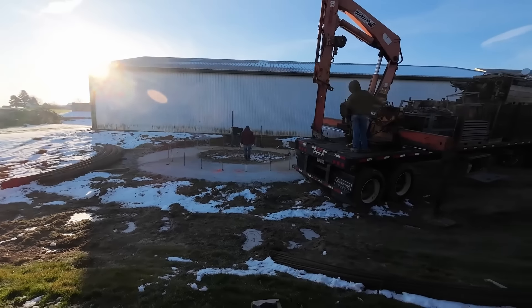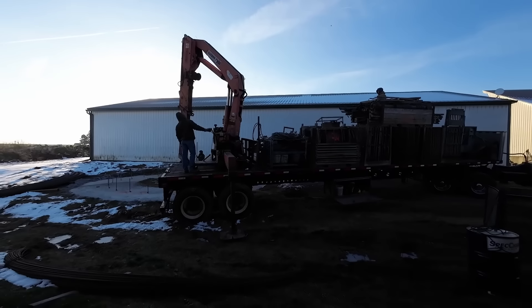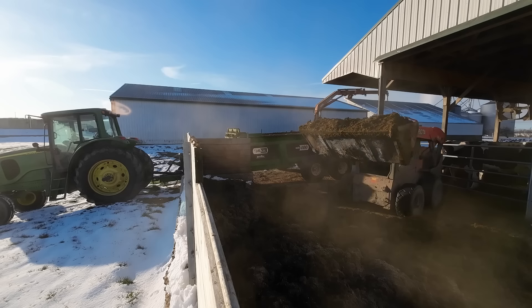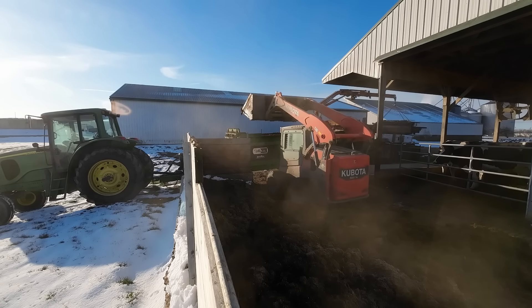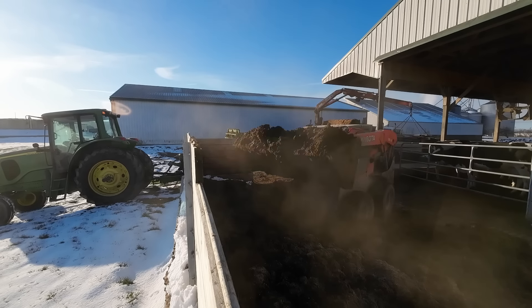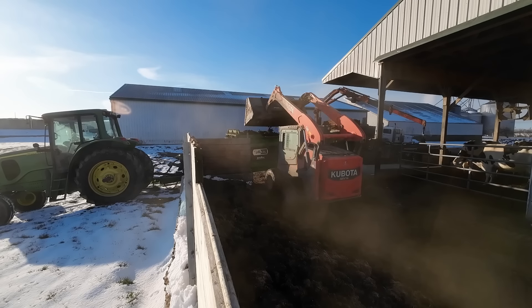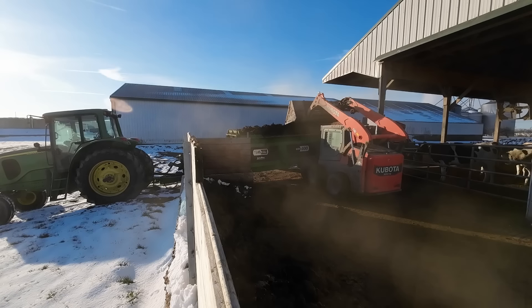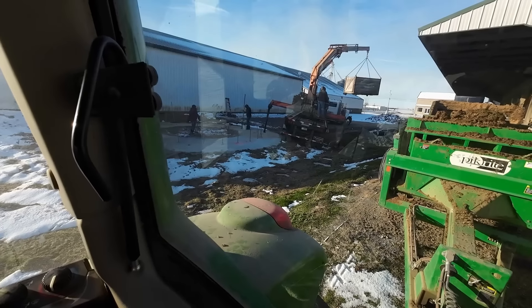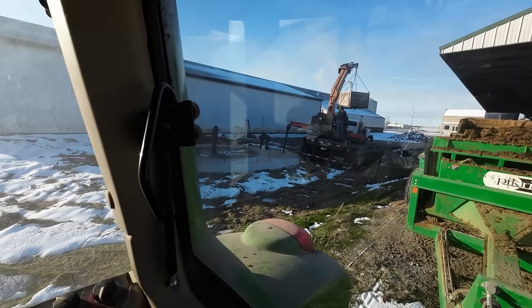They're going to get started setting up to build this silo today. Got all the forms on this truck. It's going to be a while until they're pouring any concrete, but they're getting there now. The first row of forms takes the longest to set up because they get everything spaced out properly — the location of the doors and the pipe and different parts — they've got to make sure everything is straightened out and level.